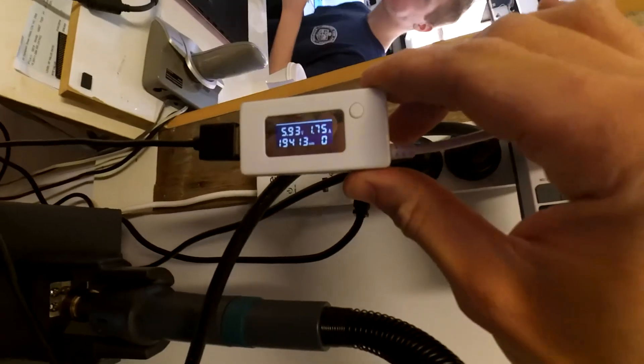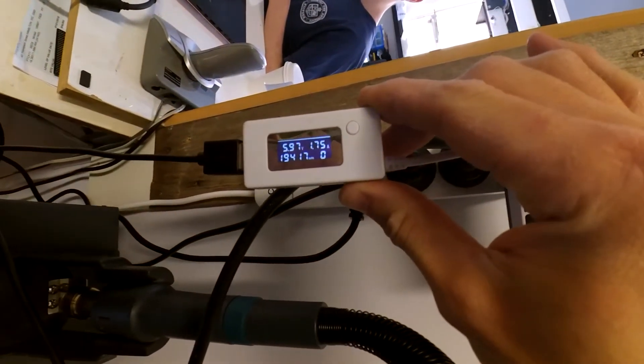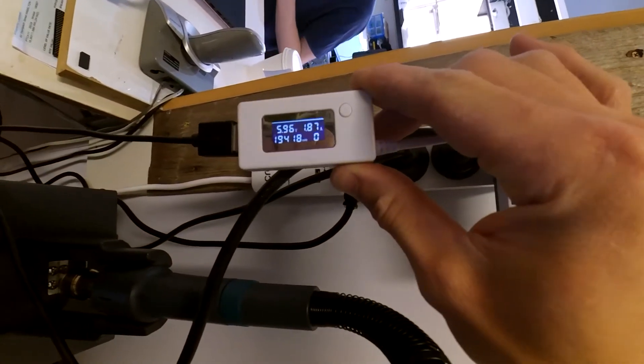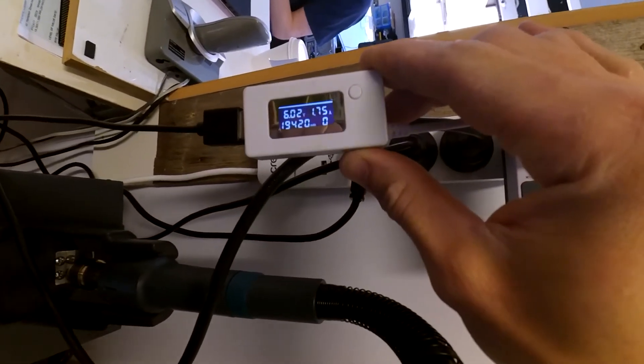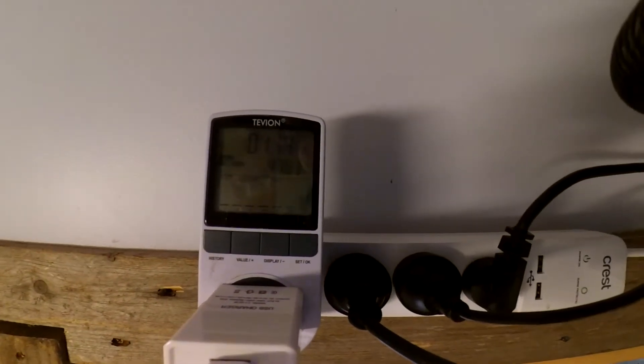I've got my Mi 5 connected up and currently I've got no QC icon on the phone itself. Checking out the power side of it, it's running at 5.9 volts, nearly 2 amps. To me that seems to be very out of tolerance, being it's meant to be producing 5V at 3A or 9V at 2A — it's definitely producing a very odd amount.